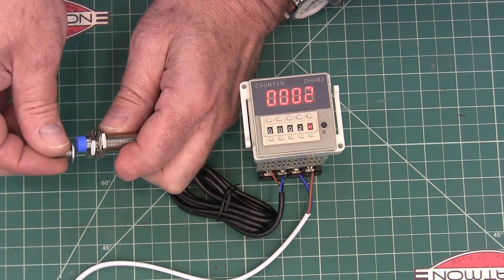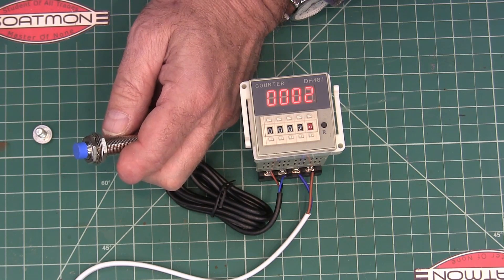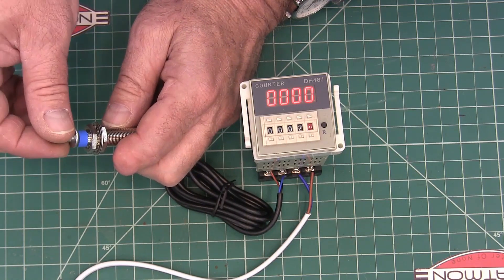One, two — and then it'll stay that way. Also if you turn it off — if you take the power away from it and bring the power back to it, it resets it.